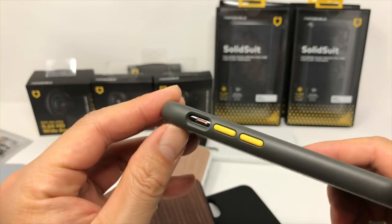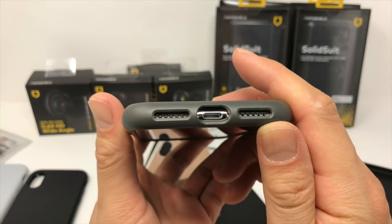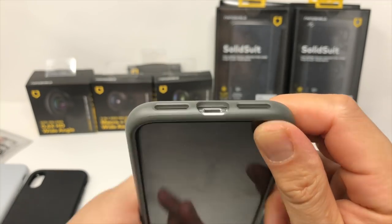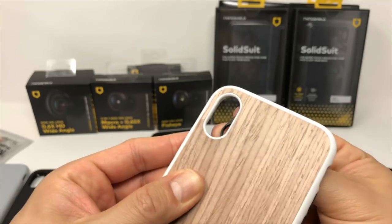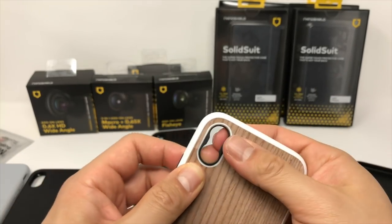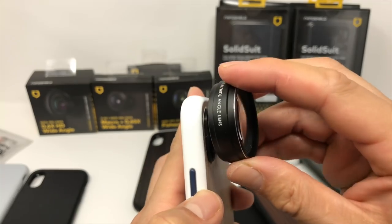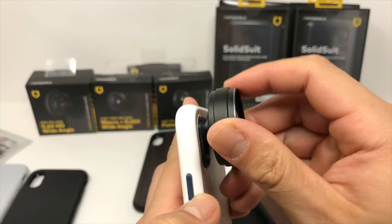The mute switch is easily accessible through the larger-than-average cutout, and the lightning cable cutout is large enough for whatever third-party cable you plan on using. The camera is uninhibited and, like the Mod, can be used with an iPhone lens adapter. One of the reasons I love the Mod is that you can turn it into a high-quality camera case, and you can do the same thing with the Solid Suit.